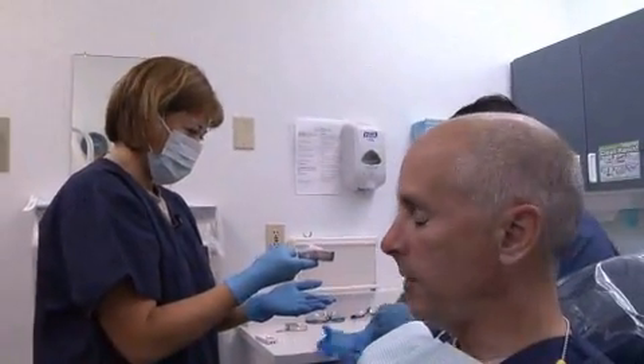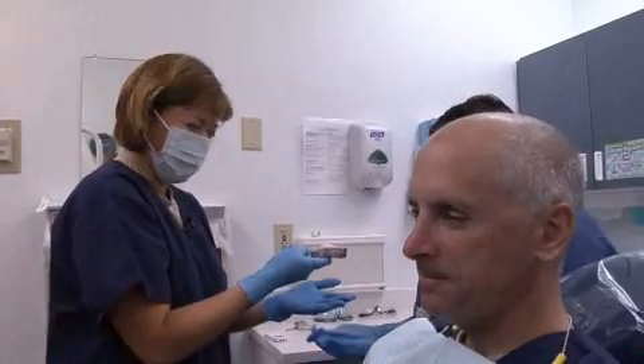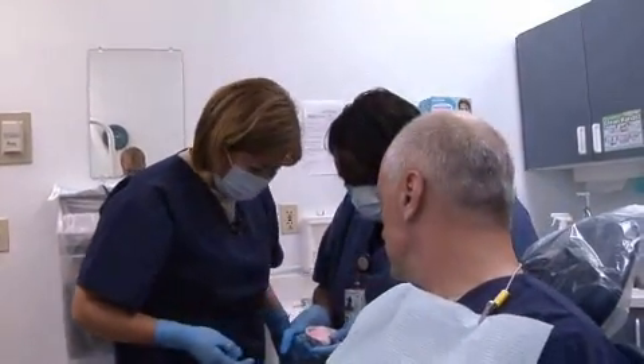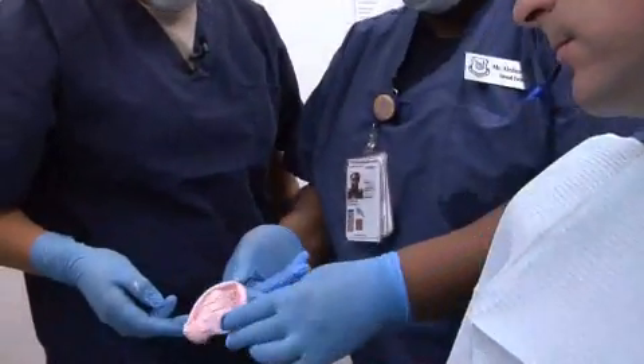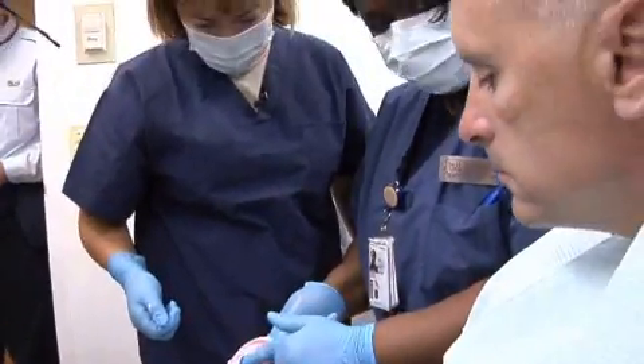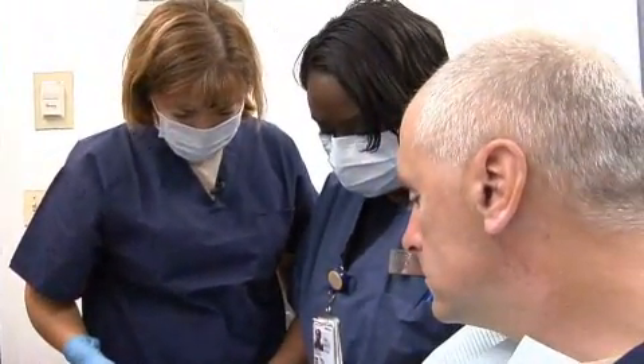It's better than being tased. Wow. So you just take a look and make sure we got all the way back to his molars there. Nice palate — good form of the palate. And we got everything we need.